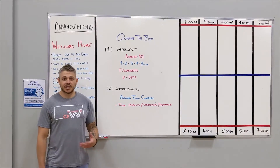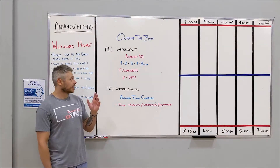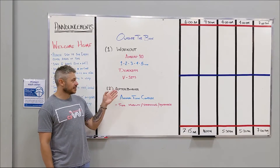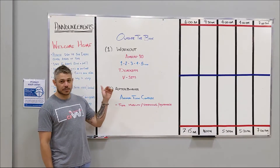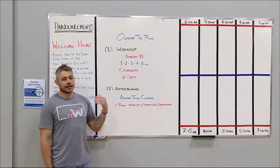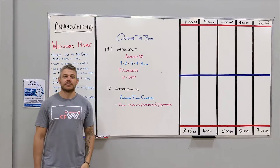Happy Sunday everybody! For today's workout we have a 10-minute AMRAP. It starts off with one rep of deadlifts and V-sits, then two reps of deadlifts and V-sits, then three, four, and five and so on until your 10 minutes expires.